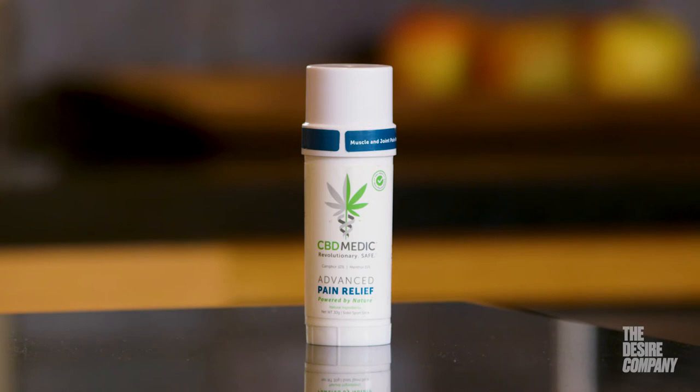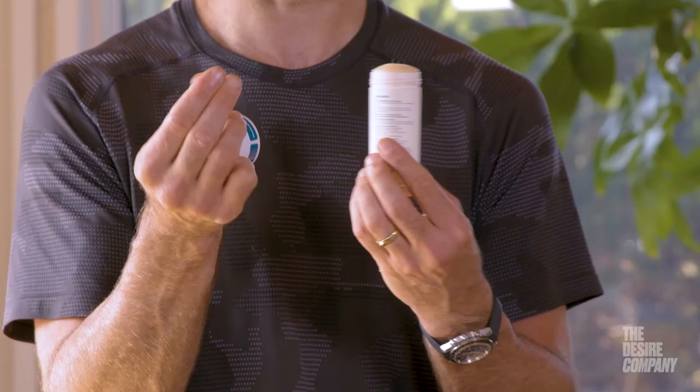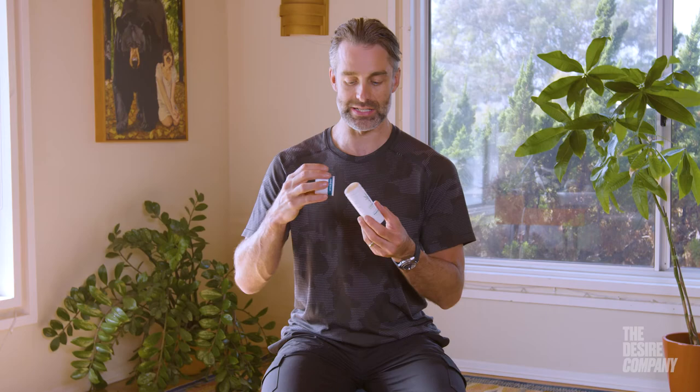On the drier side — some products have more of a liquid texture, but this is more of a solid stick. It does get a little bit greasy on the skin, but it absorbs rather quickly, so you don't have to worry about looking extra greasy. It has kind of a minty smell — I would say it smells like menthol.